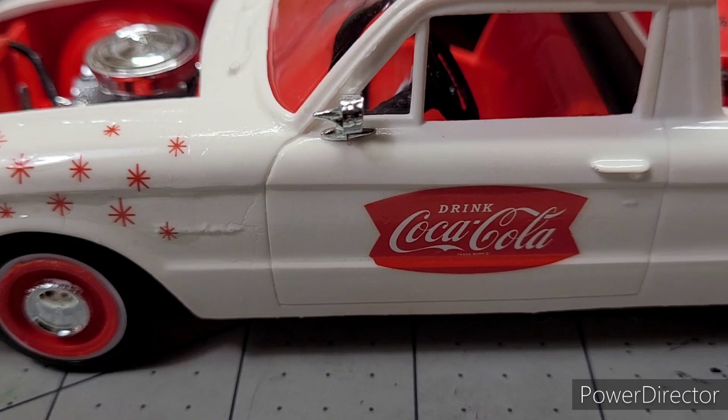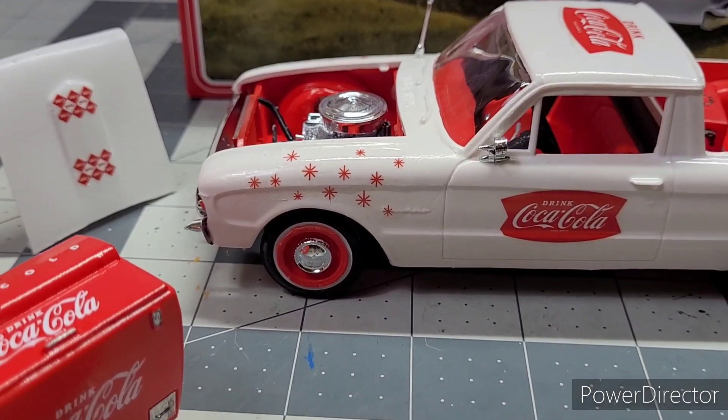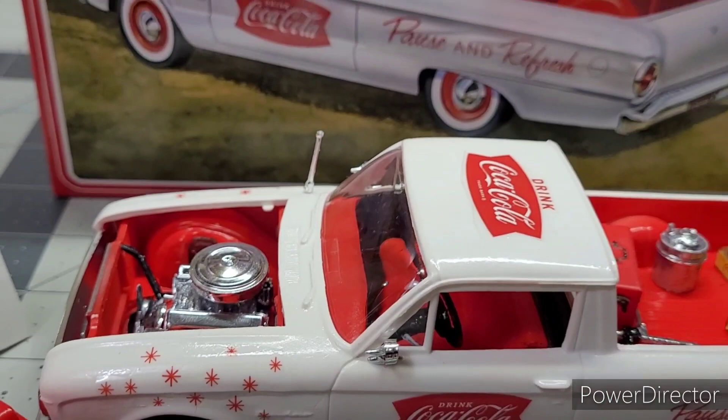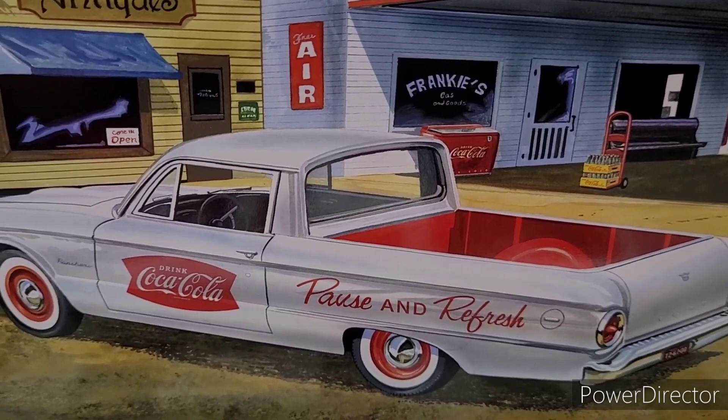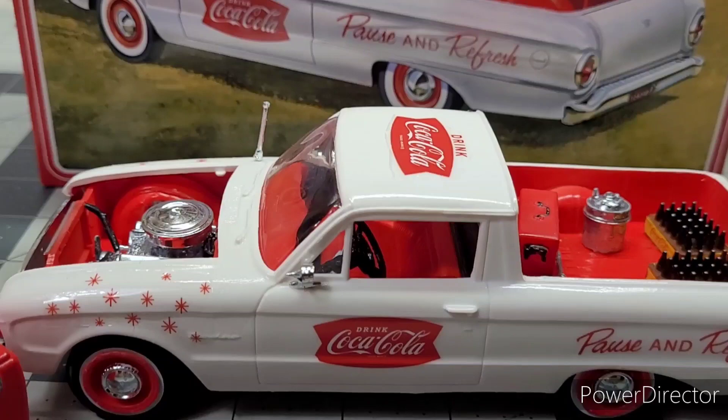Y'all, just wanted to show you my little build — I was finished with it. Cool little truck came out really really nice. I like it — awesome, with all the little accessories. Awesome build. Another one for the collection. It's supposed to look like right there — yeah, awesome.